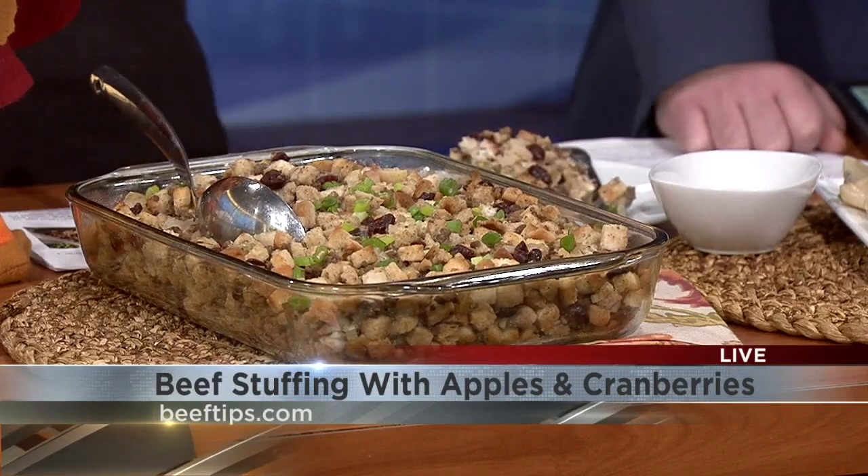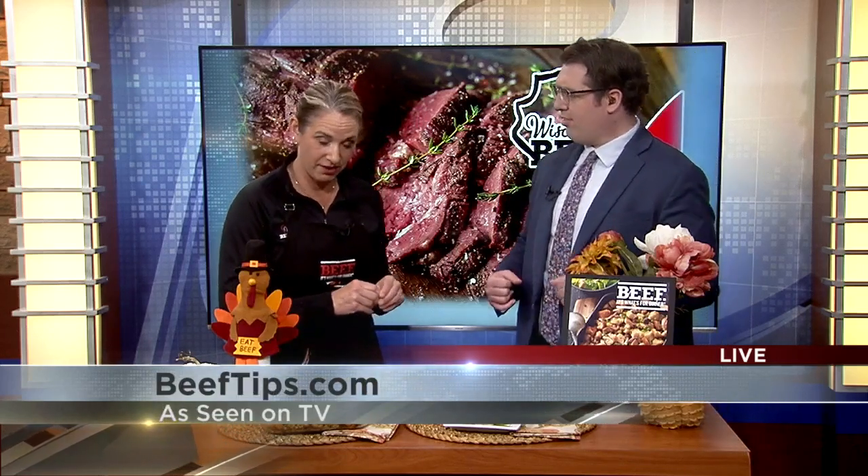It'd be kind of fun for a different stuffing recipe at Thanksgiving. It's a nice mixture — looks very hearty, a perfect little add-on to the turkey. You can have a little turkey, definitely, but add your beef to your stuffing, or maybe appetizers.